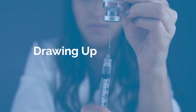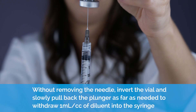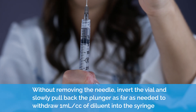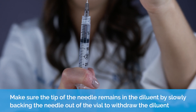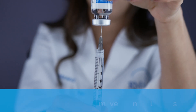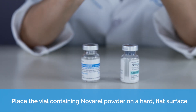Drawing up. Without removing the needle, invert the vial and slowly pull back the plunger as far as needed to withdraw one cc or milliliter of liquid into the syringe. Make sure the tip of the needle remains in the liquid by slowly backing the needle out of the vial to withdraw the liquid. Remove the needle and syringe from the vial.